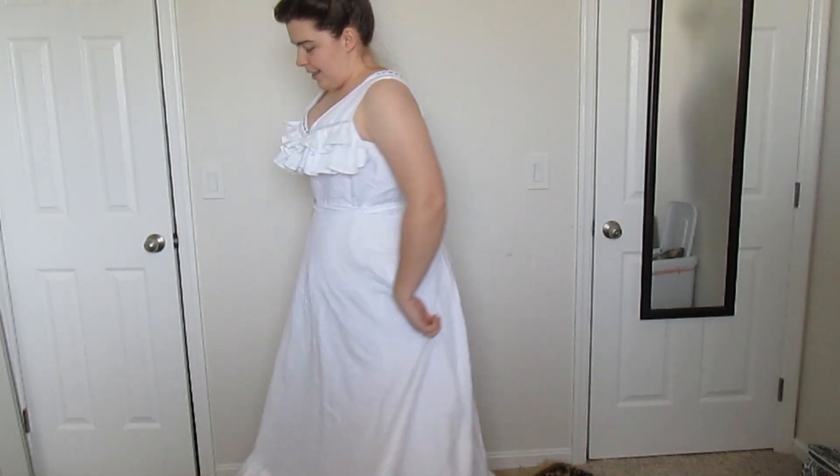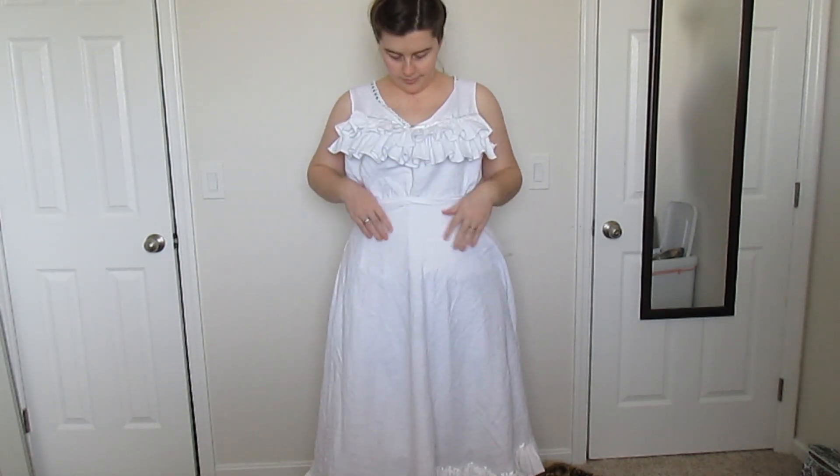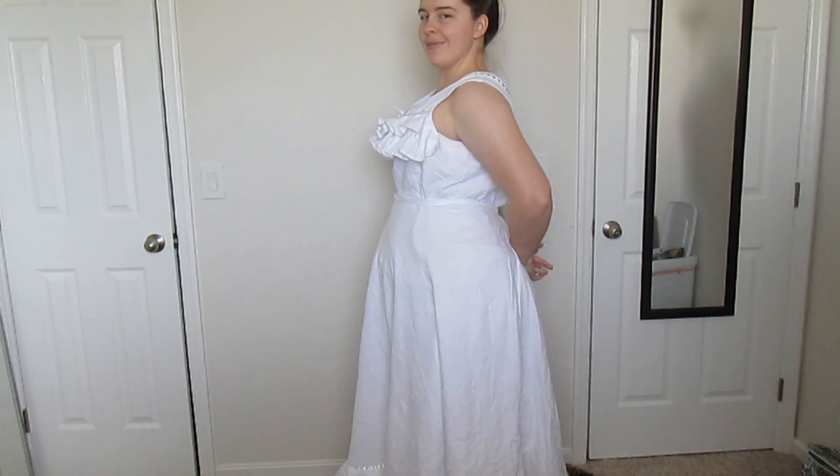I think it turned out really great. I am super happy with my corset cover. Again, it's not a garment that I expect to wear a lot, but it is something that I will pull out when I want that more Edwardian Gibson girl look. So thank you so much for watching. I will see you guys next week when we make the petticoat. Bye guys!